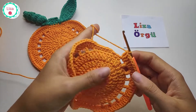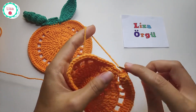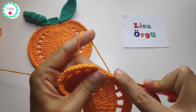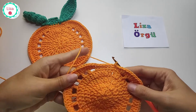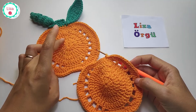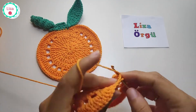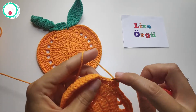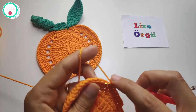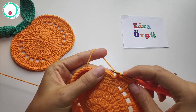I have two single crochets left and I'm going to complete them. One, two, and slip stitch into the first single crochet. Our pumpkin is almost ready. This is the final row and I'm going to make single crochet into every stitch all the way around. Make slip stitch into the first stitch.